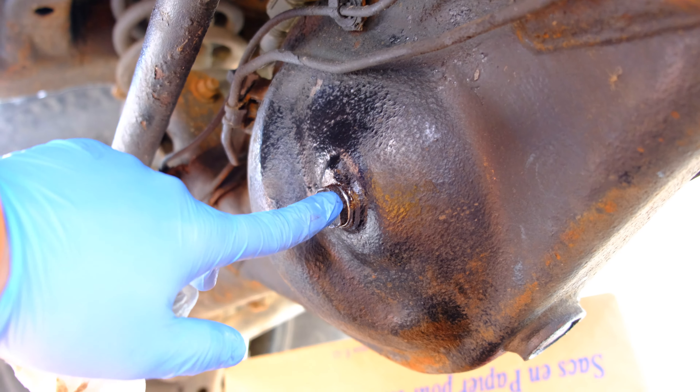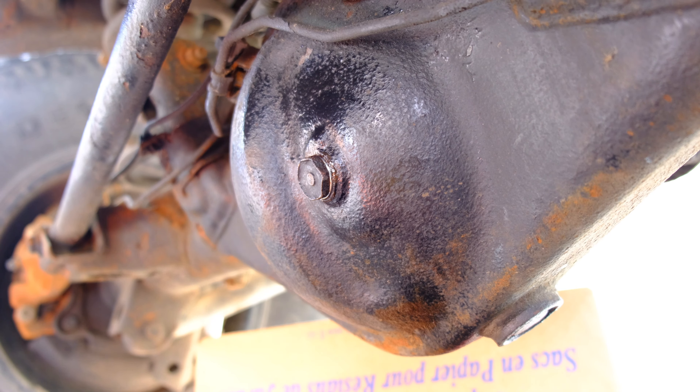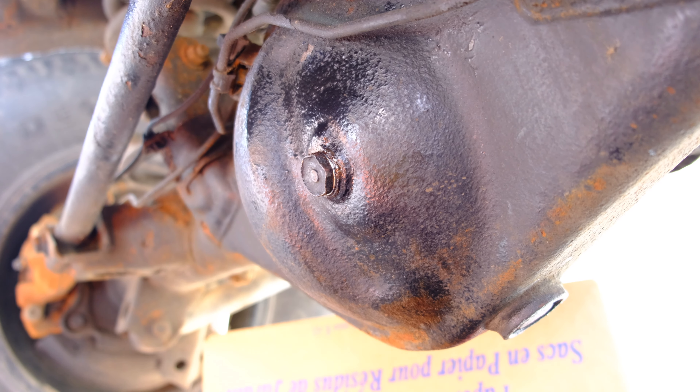You're going to reinstall your bolt with your washer, and now you're going to torque both of these to 26 foot-pounds. And that's it — that's a job well done, and we can move on to the next step, which will be the transfer case. That will be another video.